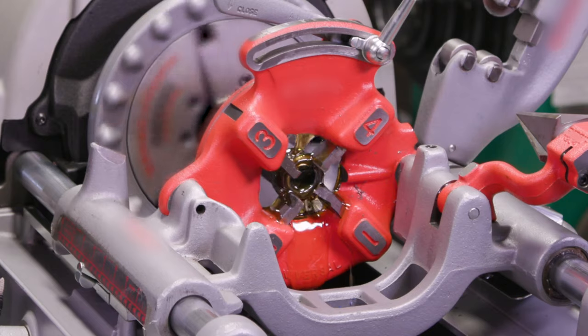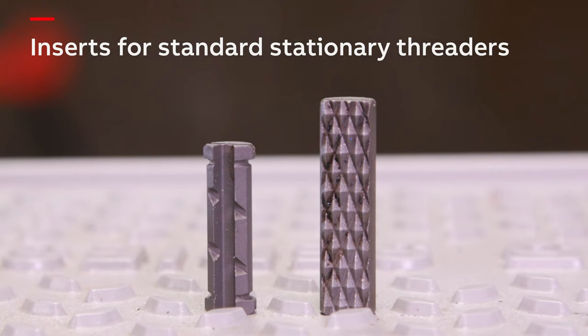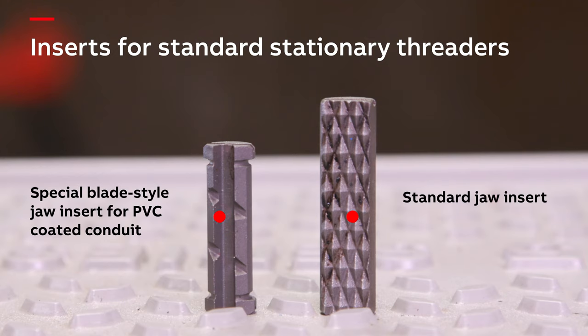When threading PVC coated conduit with stationary power threaders, special jaw inserts may be required for PVC coated conduit in order to prevent slipping. The standard jaw inserts with these units are intended to secure uncoated rigid conduit, but may damage the coating on PVC coated conduit. The blade style jaw inserts are intended to dig down to the steel, which means that following the threading, the coating will need to be patched. Special jaw inserts are also required for larger stationary threaders that thread up to four inch conduit. These inserts have a wider surface area designed to grip the PVC coating without damage, so no patching is necessary following the threading procedure. If blade style inserts and wider jaw inserts are unavailable, shell style clamps can be placed between standard jaw inserts and PVC coated conduits to prevent slipping and damage.